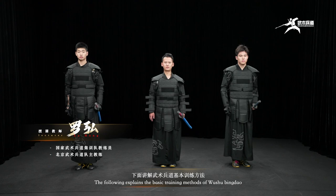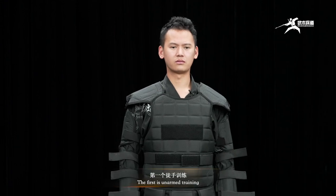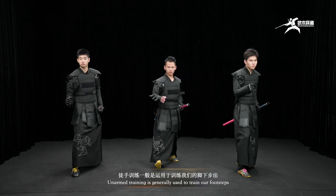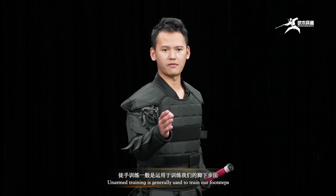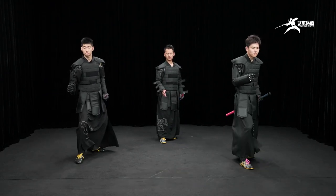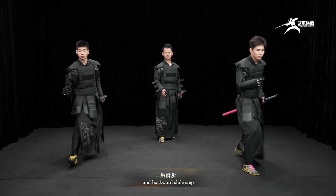The following explains the basic training method of Wu Shu Bin Dao. The first is unarmed training. Unarmed training is generally used to train footwork: step forward, step backward, forward steps with relay step, and backward slide step.